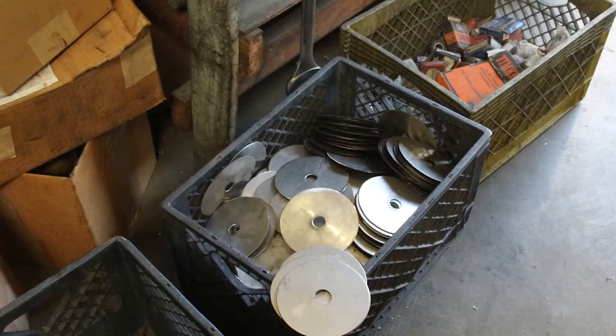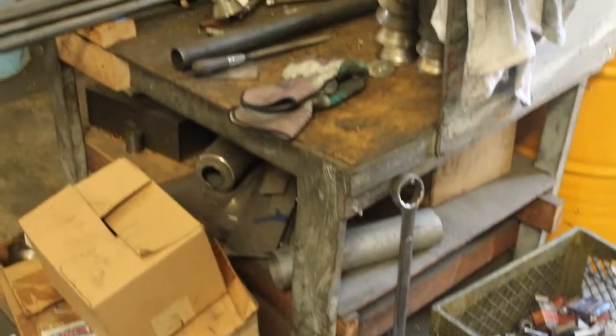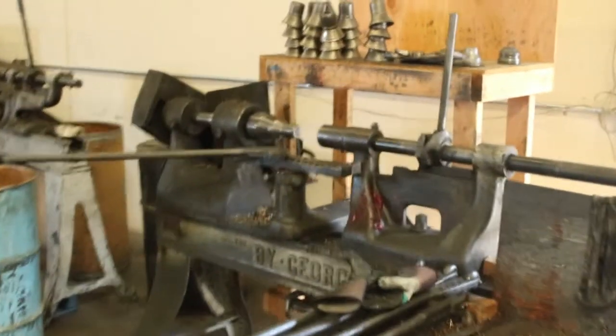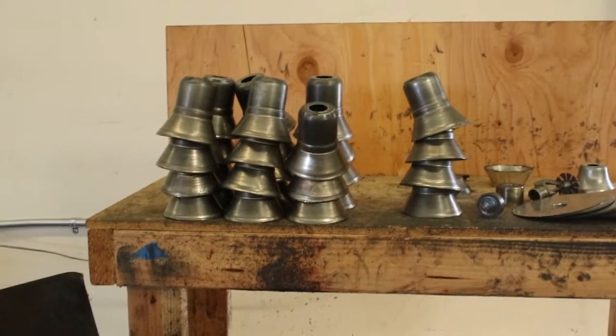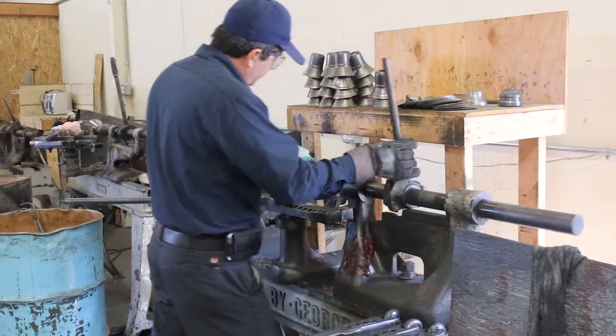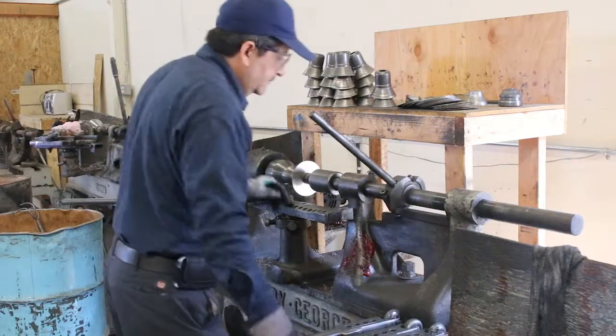The escutcheon starts as a 308 stainless steel blank. The blank is placed on the 1970 model By George spinning lathe, equipped with a custom made jig or die. Spinning at 1750 RPM, the stainless steel is hand formed with 400 pounds of force to stretch the puck into shape. It's truly an art form.